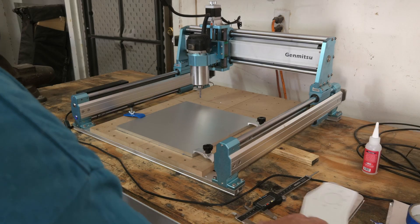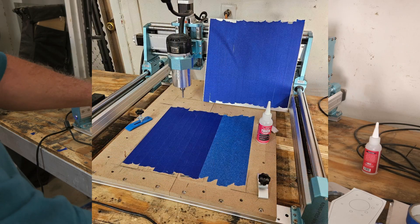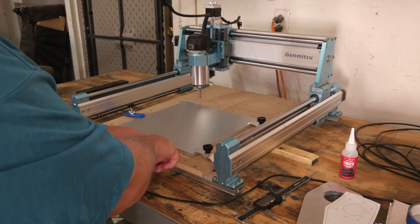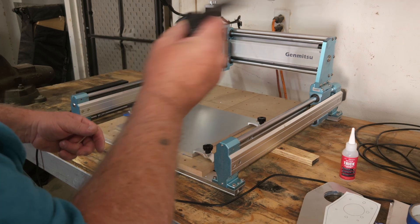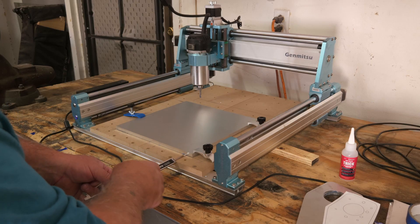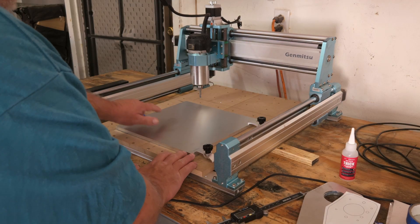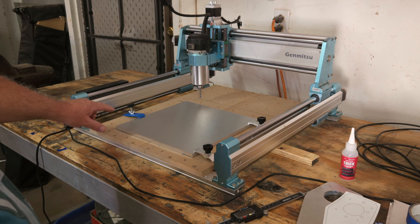For fixturing, I used blue tape on the bottom of the plate and on the spoilboard, then applied Starbond CA glue — no activator — because the minute I set the plate down it grabbed. I had a pencil line to make sure I was perfectly square with the machine. I used my calipers to check both edges and it was exactly the same — 14 millimeters — so I clamped it down tight and we're good to go.